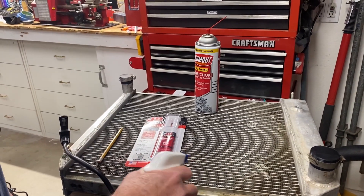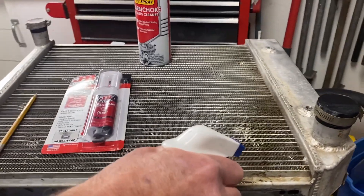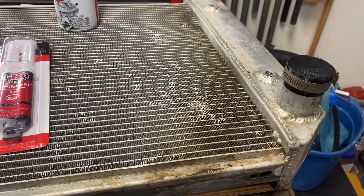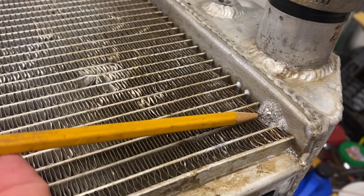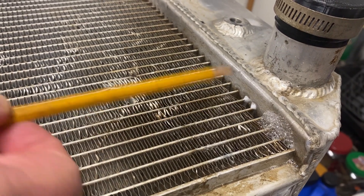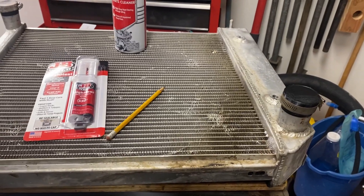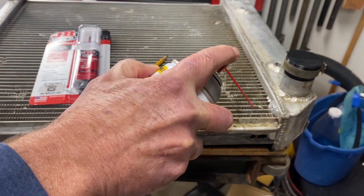I pressurized the radiator and now I'm spraying my soapy water. You can see that all of these tubes seem to be leaking right at the very edge. So I'm going to clean it with my Gum Out spray.